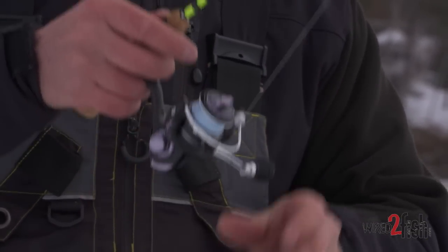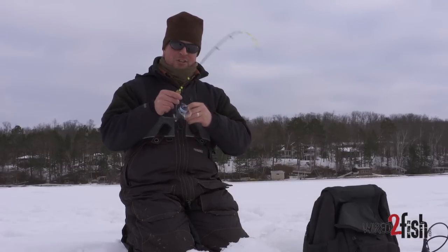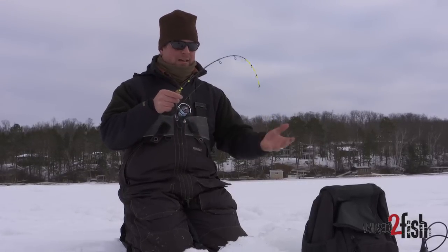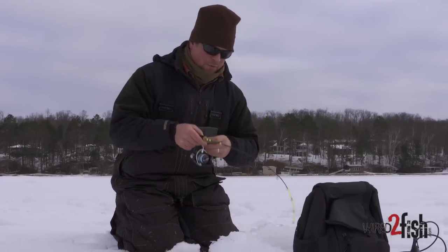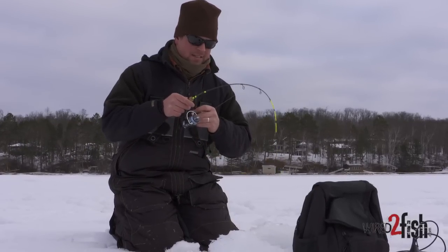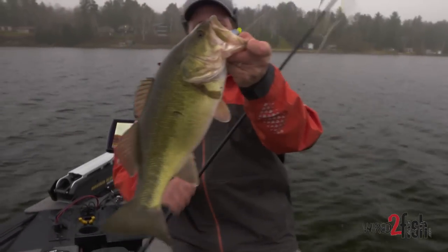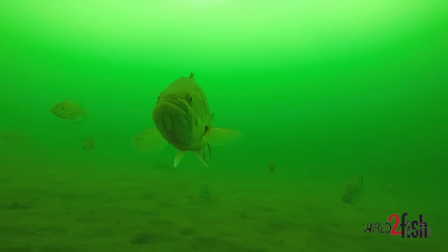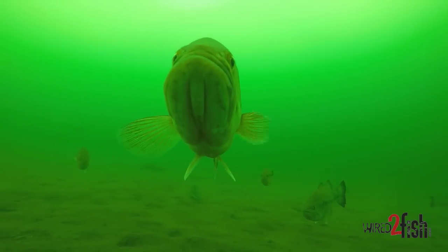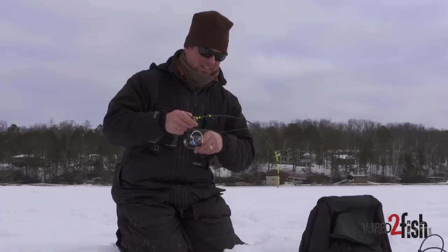But they actively feed throughout the winter months, especially northern strain largemouth bass. They spend half their year — five months anyway — under a sheet of ice in cold water, so they are accustomed to feeding throughout the winter months. They have short feeding windows; early and late ice is typically the best. Our approach is coming out here in late fall, and where we find big schools of fish in open water, we come back and fish them early ice.